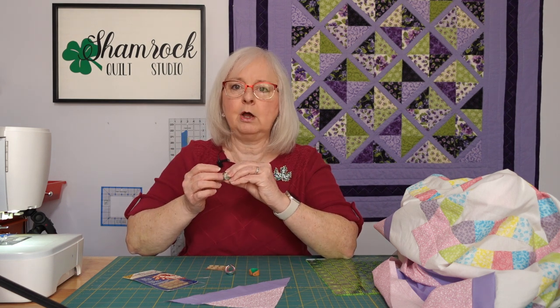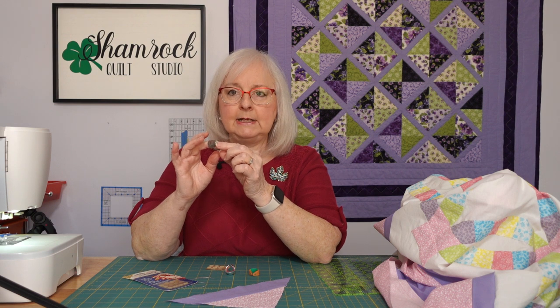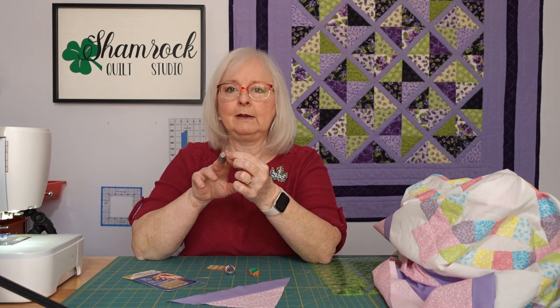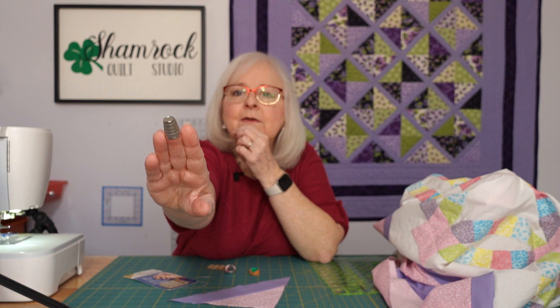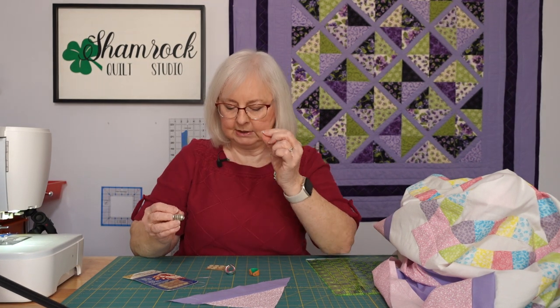You can go with a traditional metal thimble. Sometimes they have rounded edges, but this one has a little edge on the very end of it so it'll grab the end of your needle and help you push it in.